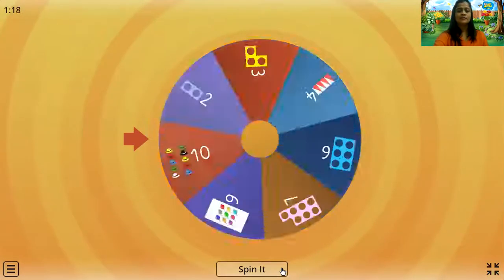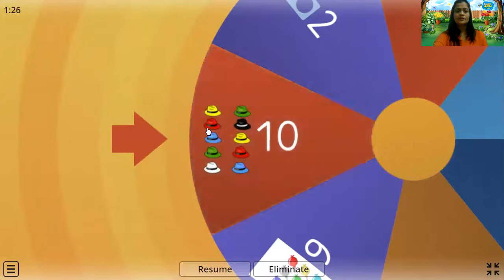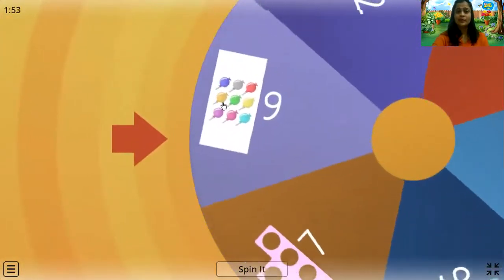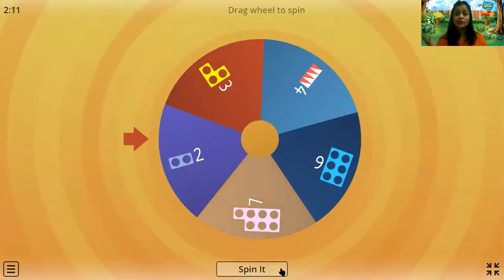Let's spin it again. So kids, how many hats can you see? Let's count: one, two, three, four, five, six, seven, eight, nine, ten. Fantastic, that is number ten. Superb, you all are really doing good. Let's see the lollipop — how many are there? Let's count: one, two, three, four, five, six, seven, eight, nine. There are nine lollipops. Wow, very nice kids, you all are doing so nicely.